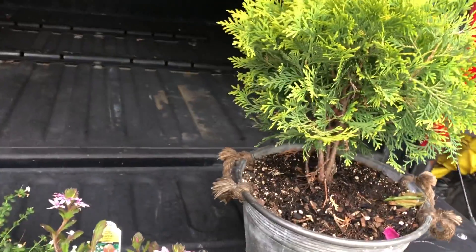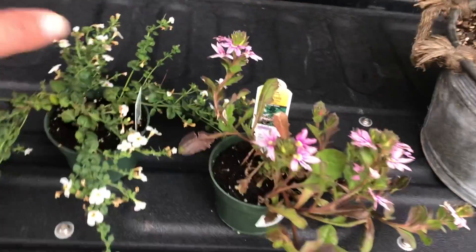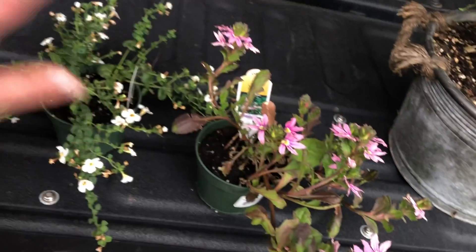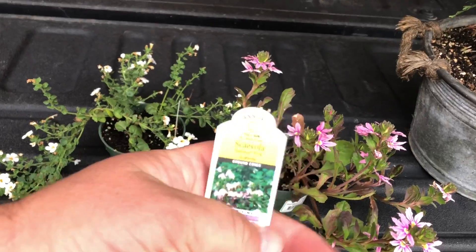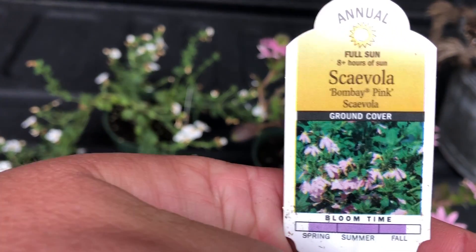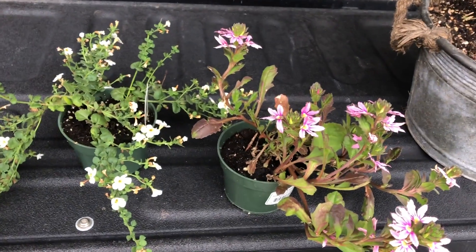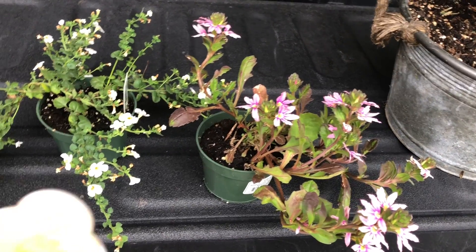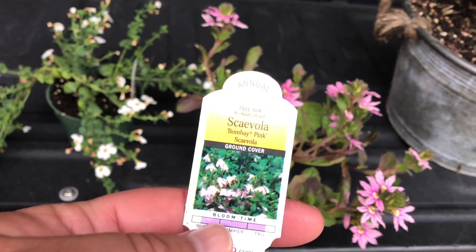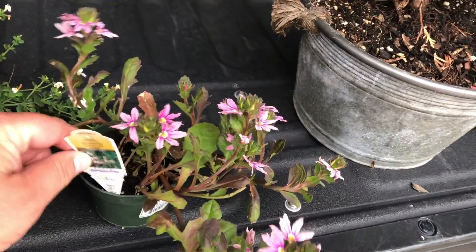What I'm going to be putting in there now for summer are these right here — just two little things. It won't be an overly extravagant pot, but these will fill in. So we have a scaevola here, and this is Bombay Pink scaevola. It's labeled as a ground cover for full sun, so this is going to spread out and really give us a good show.